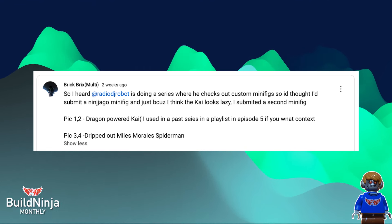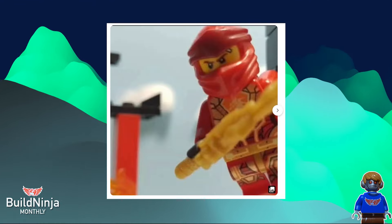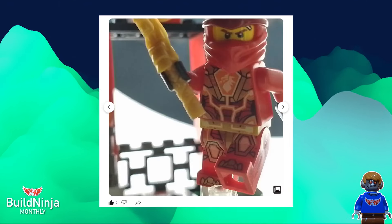He actually made a series about Dragon Powered Kai, and I think it's nearing the end of the series. I watched it, by the way. Lloyd is basically getting defeated, which is pretty sad, and Kai unlocks something within him — Dragon Powered Kai — which is always a very nice Ninjago story.